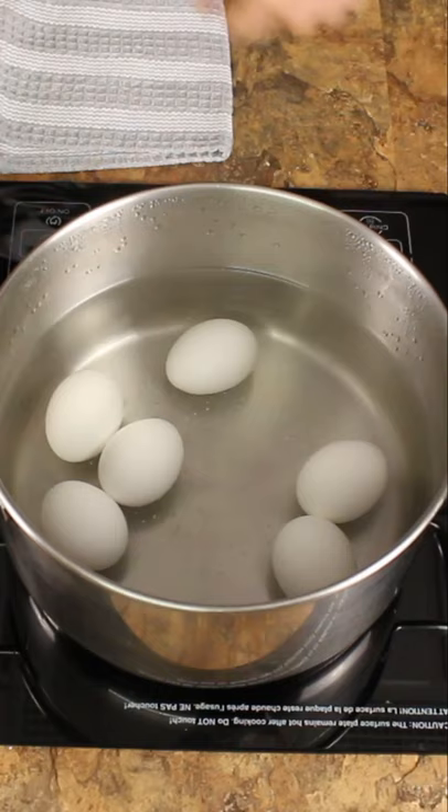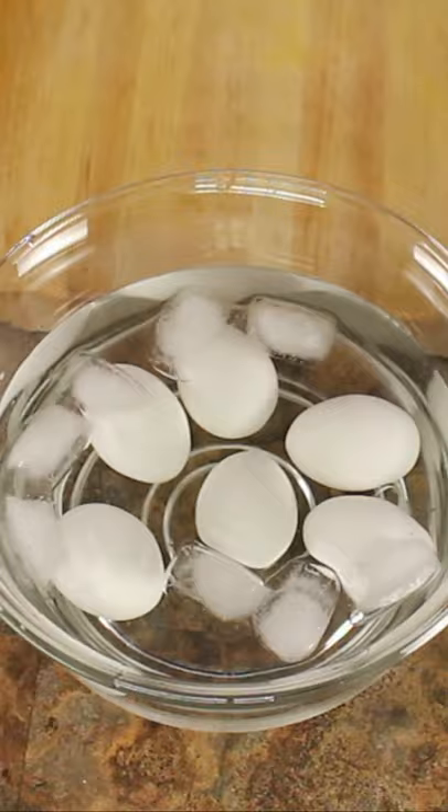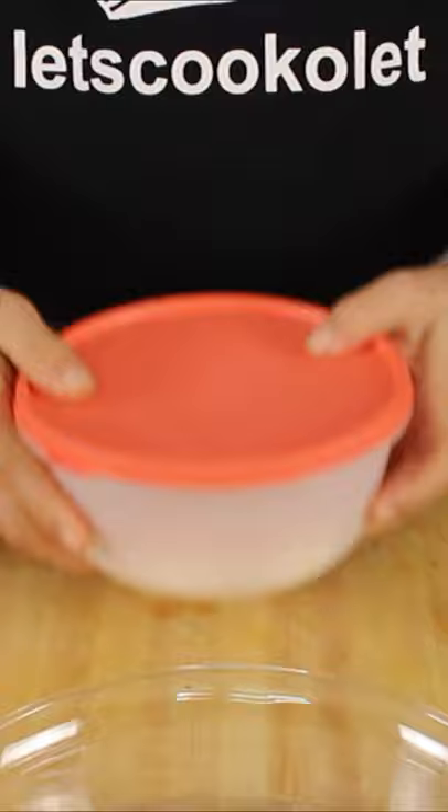Turn off the heat and transfer the eggs straight into ice-cold water. Let them cool down for four to five minutes. Then use any container with a lid, cover the eggs, and give it a gentle shake to peel them.